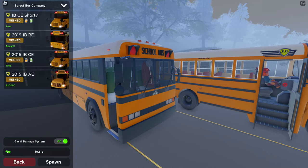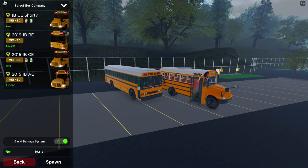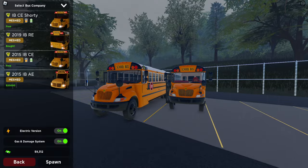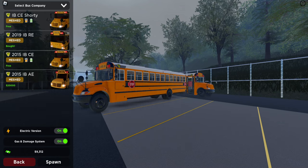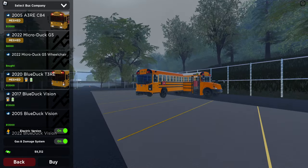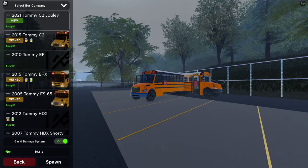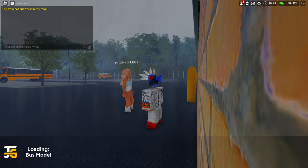If you want to know how to equip a different electric bus, all the other ones that have the charger icon — you can equip the electric versions of those buses. So the Shorty, the ICB-E 2015, the 2020 T3RE — they all have electric versions. But today we're going to drive this one and the Crown.